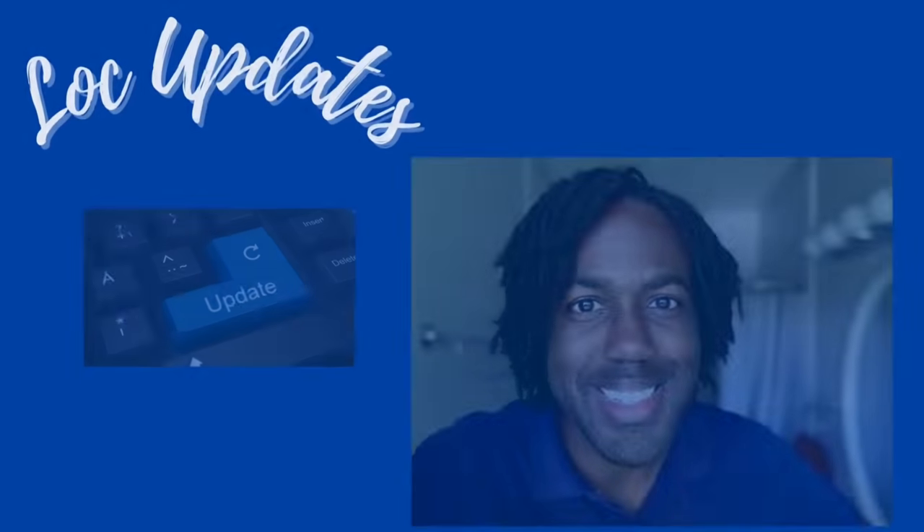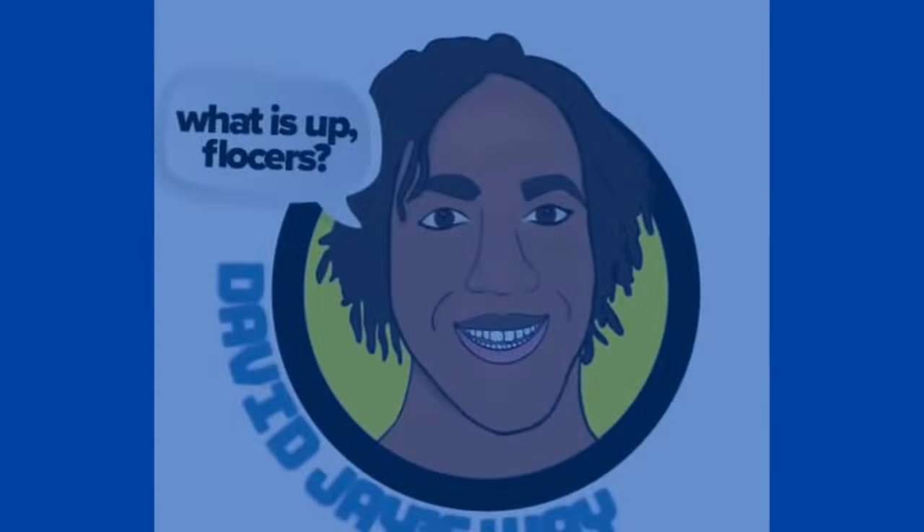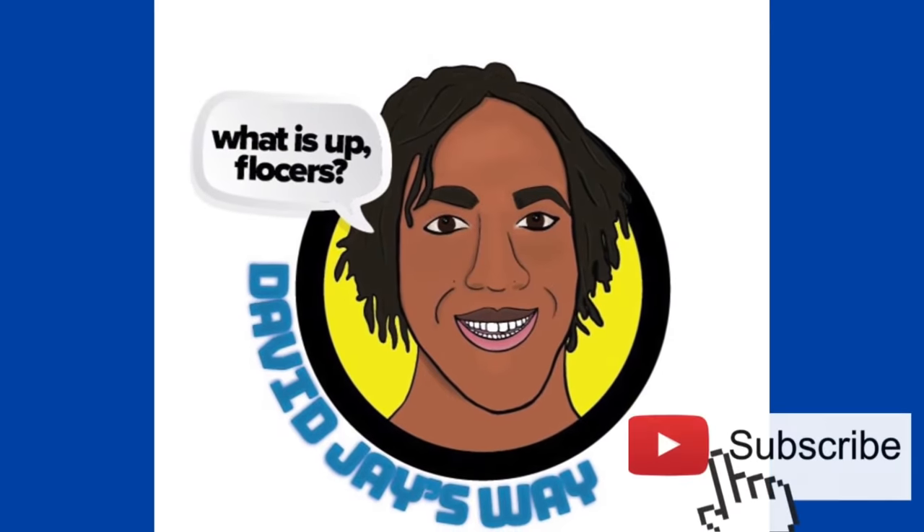What is up flockers? That is my fellow lockers and aspiring lockers. If you're wondering how to go from this to this, then stick around. Today I'm going to be showing you how to achieve a basket weave on short locks. So let's go ahead and get started.